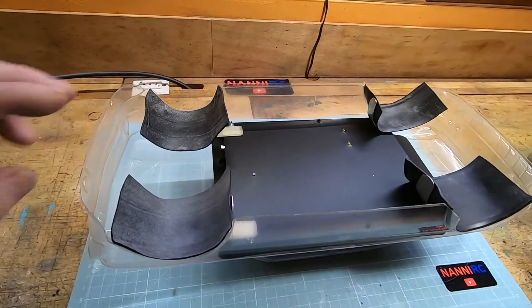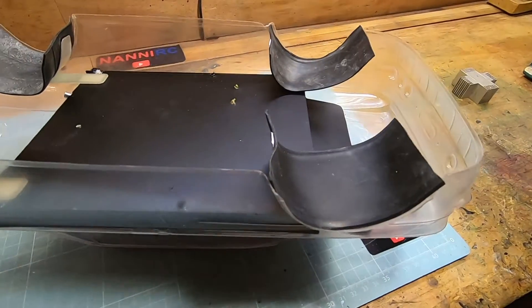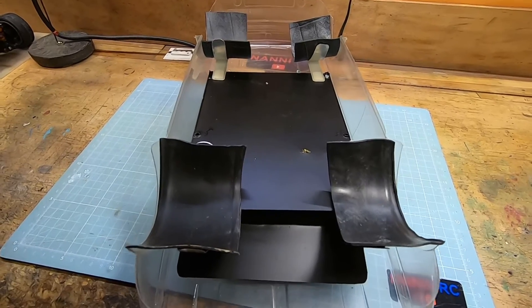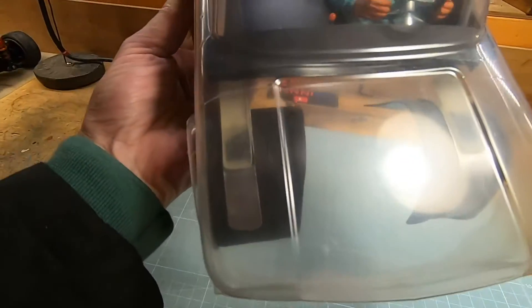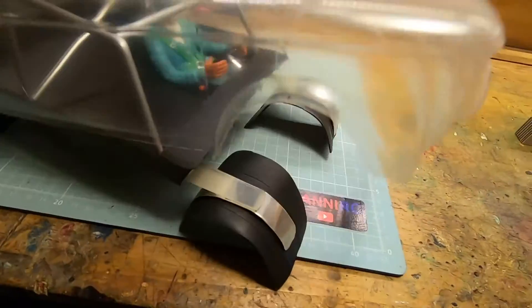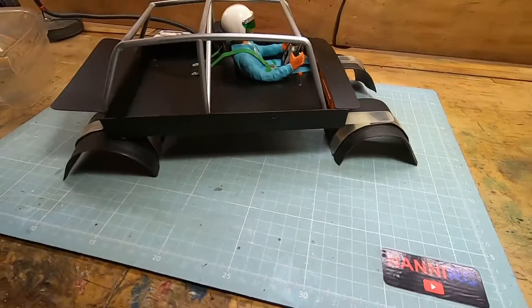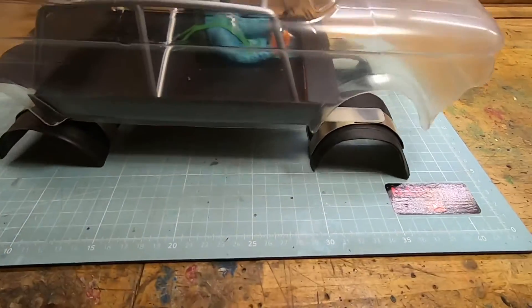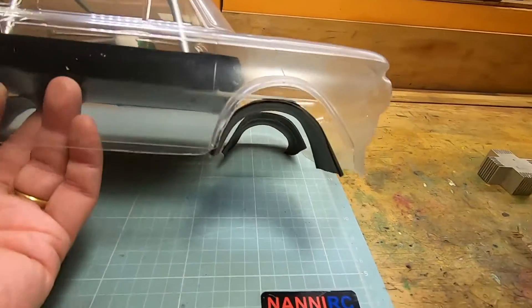These are my fenders. Very strange to see — very homemade. But I think they are quite functional. It's a sort of motorcycle thing. They are funny; they are not nice to see. But when they are under the body you don't see them, and you won't see the emptiness of the RC bodies.